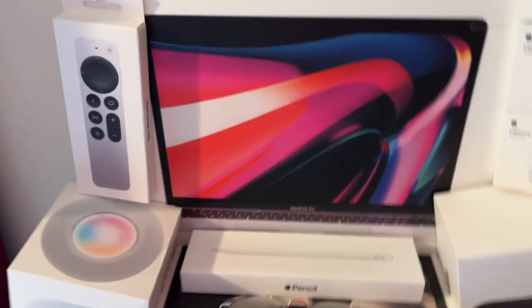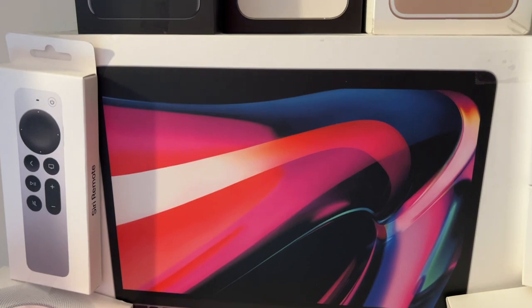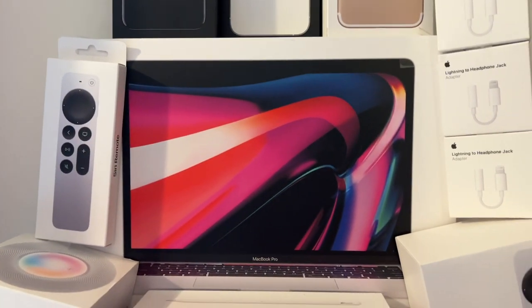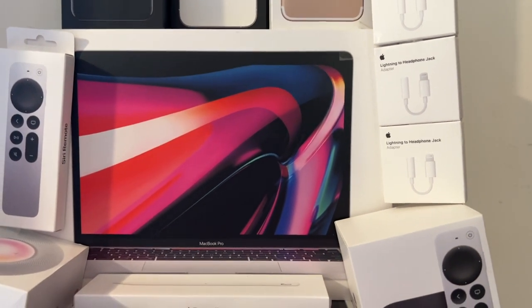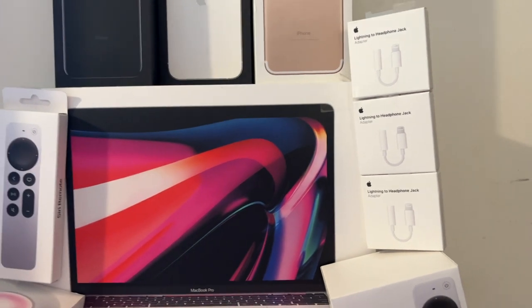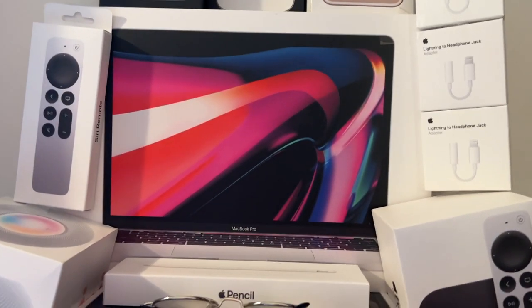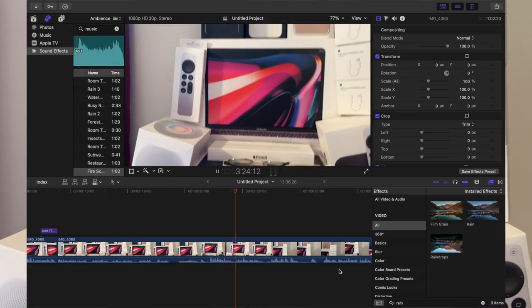The boxes just happened to line up perfectly because some came with power bricks and some didn't. Then we have my M1 MacBook Pro, silver 13 inch, 16 gigabytes of RAM. I've had this computer since 2021 — coming up on two years — and I've not had any problems with it. It's still super fast and works really well for editing.